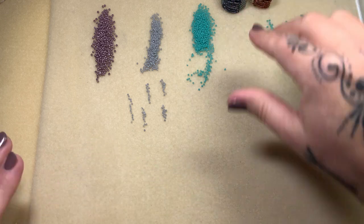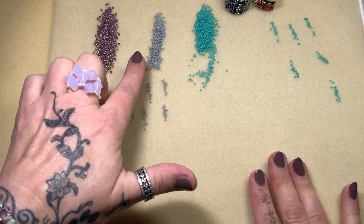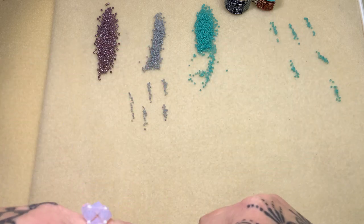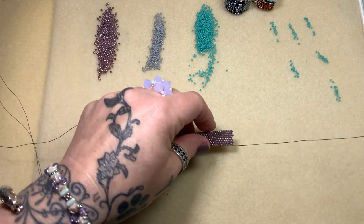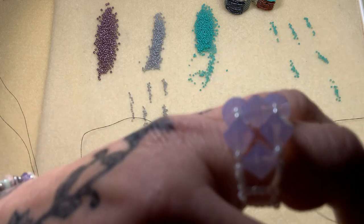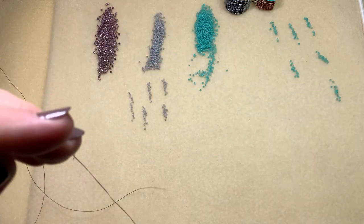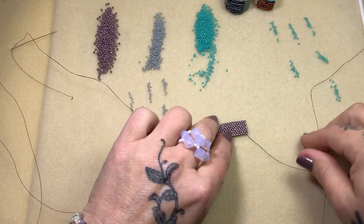So I'm using 11s and two different colored 15s so I can show you the thread path easily, and I already did a strip of even count peyote. I'm going to make sure I don't lose any of my needles here. Here's my tail.